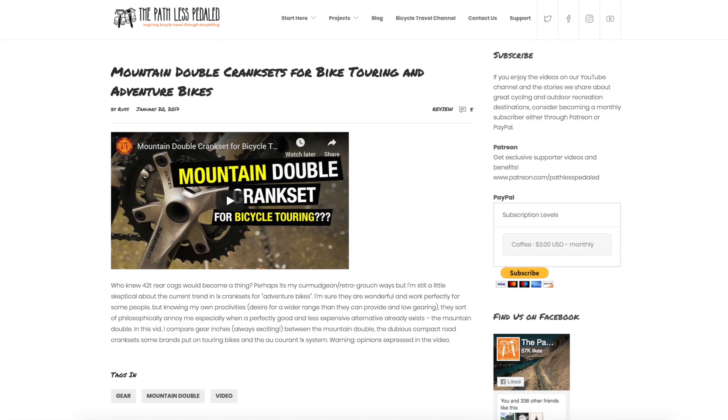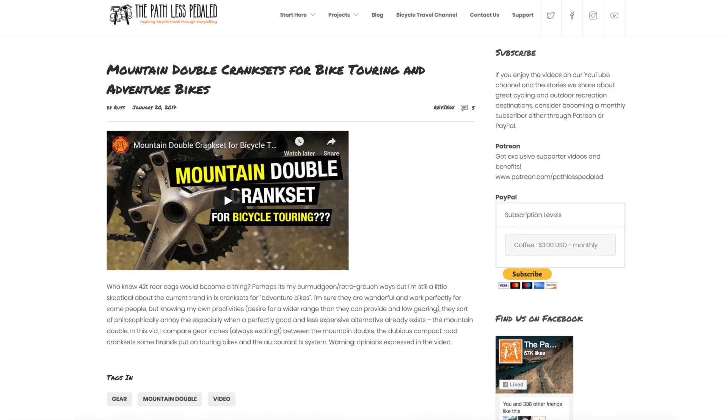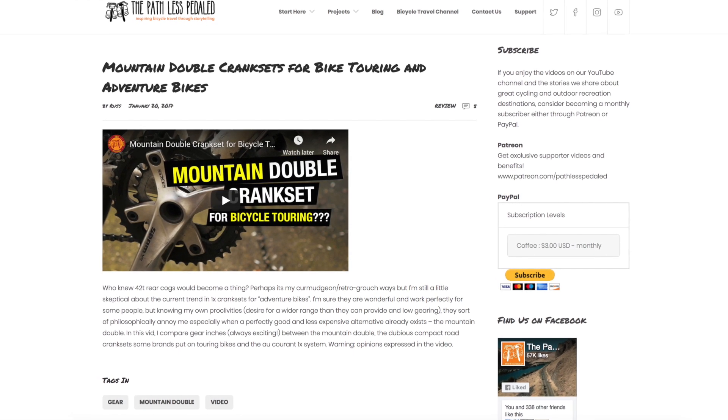I'll put a link to Sheldon Brown's bike calculator below so you can nerd out on gear inches. Basically, if you have a 46-tooth chain ring and you're spinning at a cadence of 90 RPMs, you're still going to hit 30 miles per hour. Another chain ring combination we actually use on our Vias is a 40/28, which is traditionally a mountain bike double but makes a great adventure double. Spinning out a 40 at 90 cadence, you're still traveling in the mid-to-upper 20 miles per hour zone.